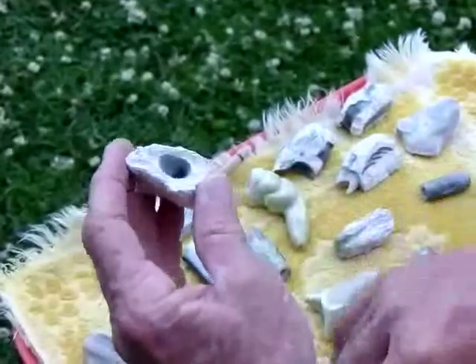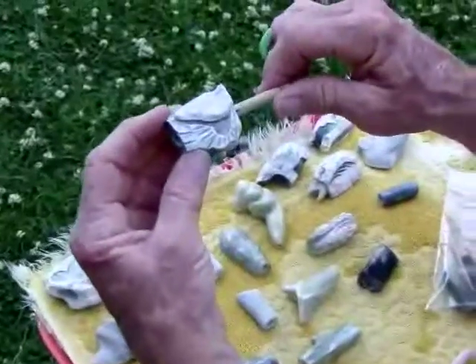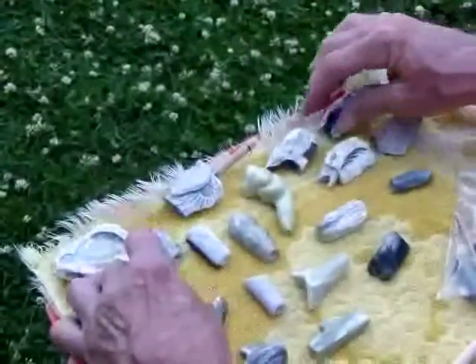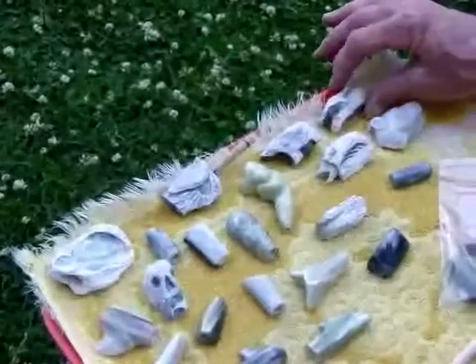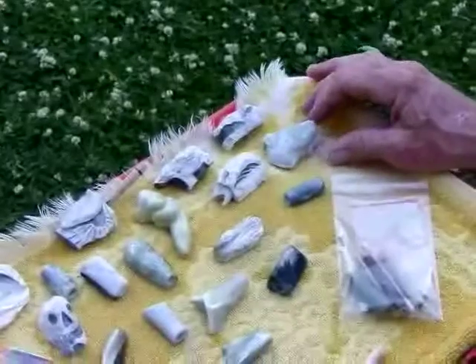This is a giant bowl chillum that takes a replaceable stem. You might find raptors, skulls, polar bears, dinosaurs, sharks — all kinds of shapes in our product line.